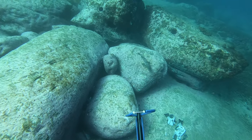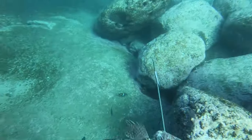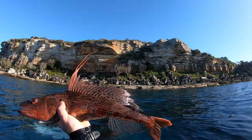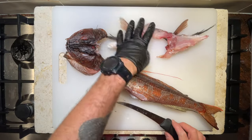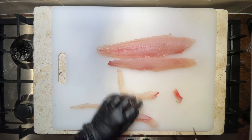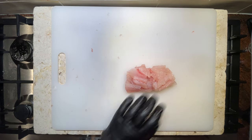One fish I target specifically for making stocks and soups is sergeant baker. These fish have a reputation for being notoriously bony, but they do also have some beautiful meat as they are predatory fish. Processing them I like to cut the bones out and this leaves a lot of scraps which are perfect for stock. If you're interested, I recommend checking out my red curry fish cakes recipe where I'll run you through how to process these fish.